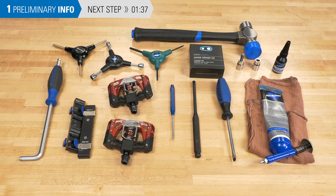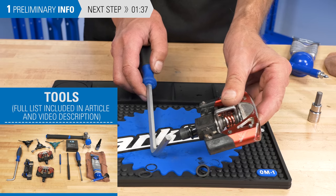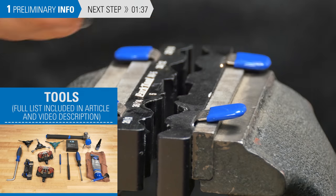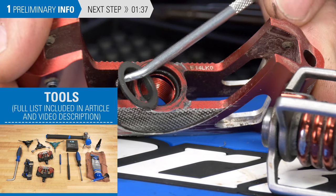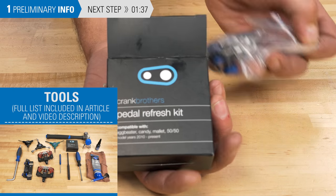Typical tools for Crankbrothers service include appropriate wrenches including a socket tool, hex wrenches, and Torx compatible wrenches, a flathead screwdriver, a vise and axle insert, a hammer, a punch, sockets to use as bearing drivers, a seal pick, thread locker, grease and rags, and a Crankbrothers refresh kit.